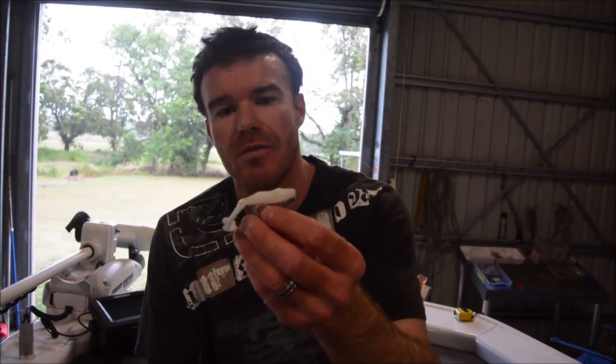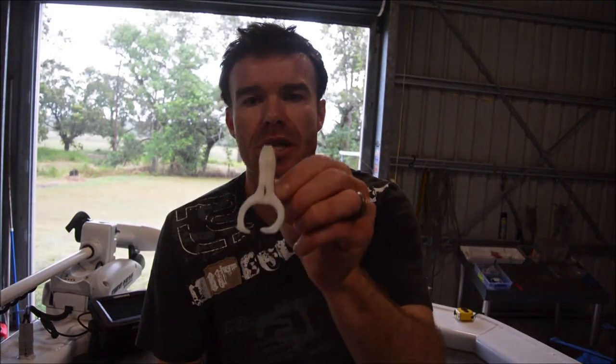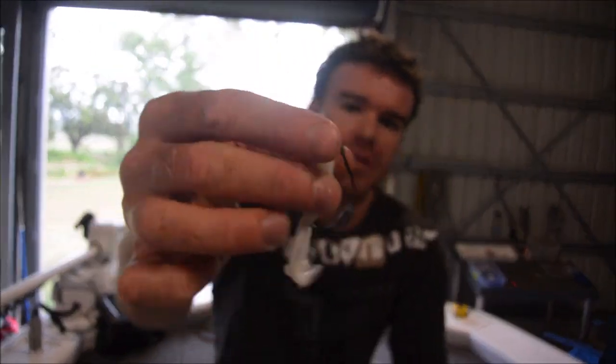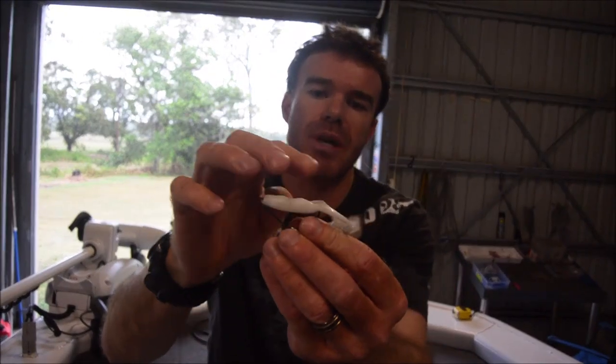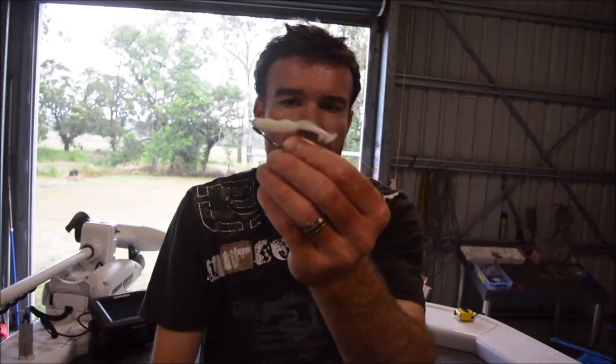So first off, very small profile, which can make casting and rigging it a little bit difficult. I'll run through just a little bit of stuff on rods and reels in a second, but first off, just the rigging. Just through the nose, in and up through the body. Try and rig it deep on the back, which will basically stop the hook sliding down through the plastic when you're casting.